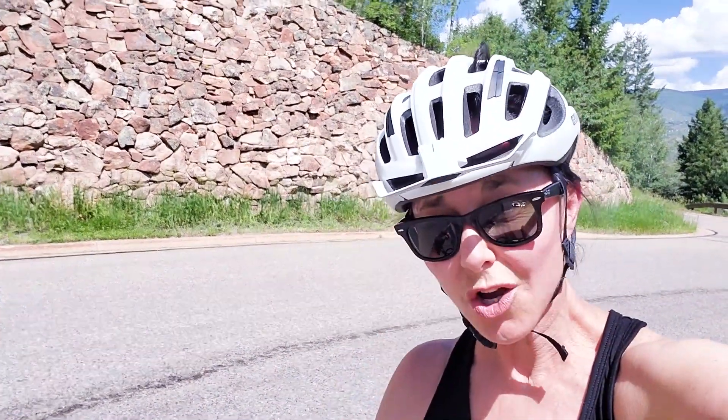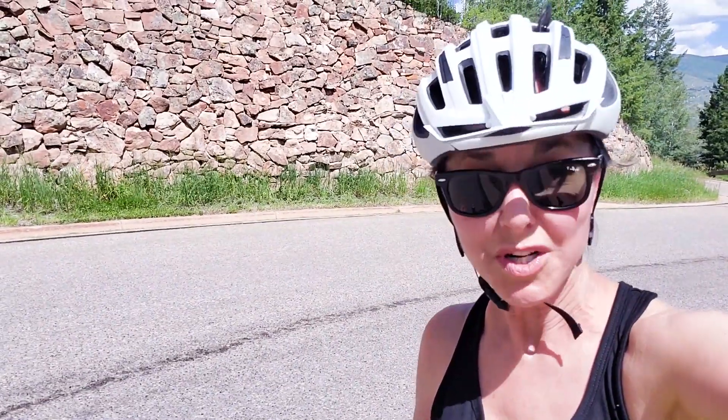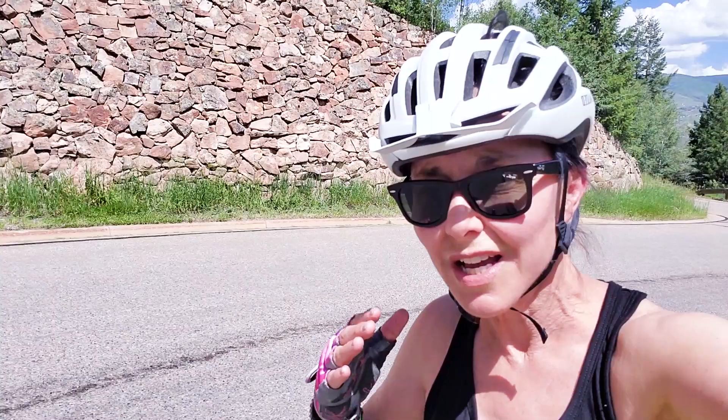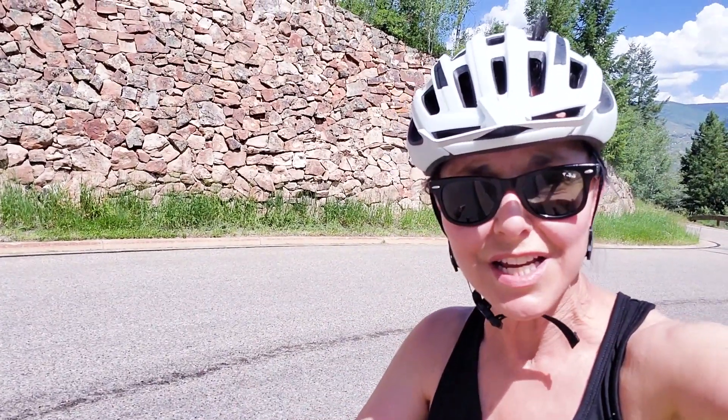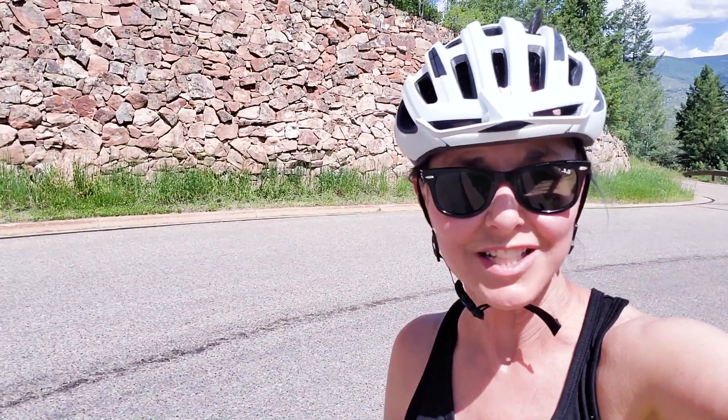With this goal of getting up Arrowhead Mountain, where these inclines are about a three percent grade — pretty steep — it's not a race. I just want to work towards the next curve, catch my breath, and then go up to the next curve. That's a good strategy — it'll get me to the top.